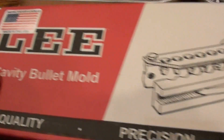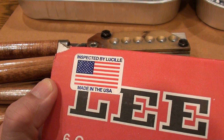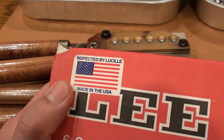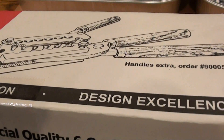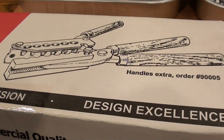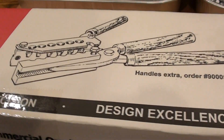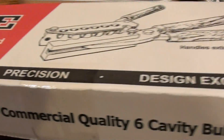The Lee company is made in USA — none of this is made overseas, which is nice. The company is located in Hartford, Wisconsin, near the southeastern corner of the state, almost due south of Green Bay, Wisconsin. It's a great American company.